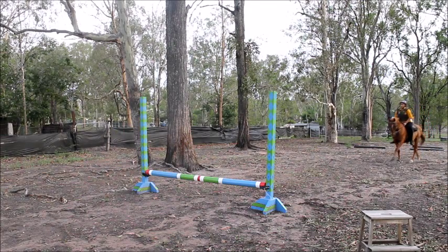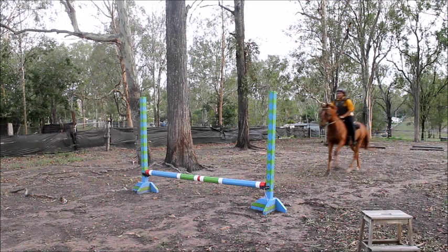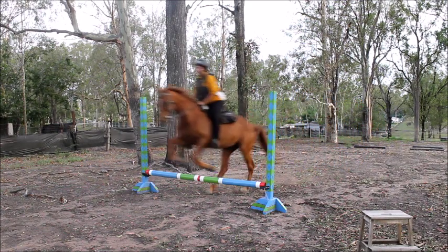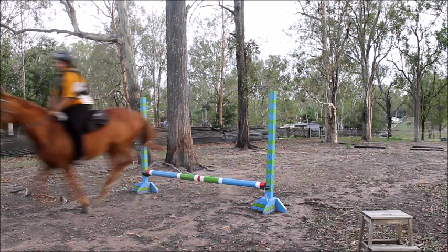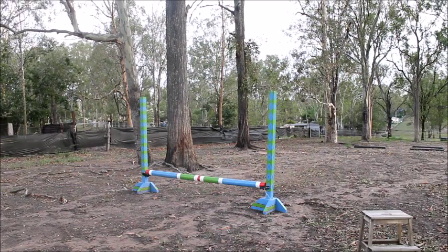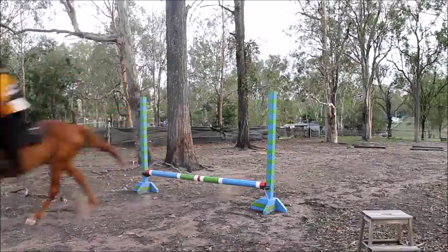Now we start cantering. I only got one canter on footage because I ran out of memory. I did canter in the warm-up too but my camera ran out of memory, and then I had to delete some stuff to get the actual jumping footage. But other than that he did a really, really good ride and I was very happy with him.